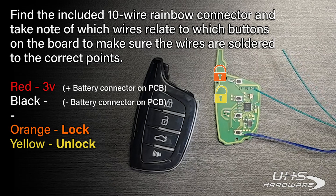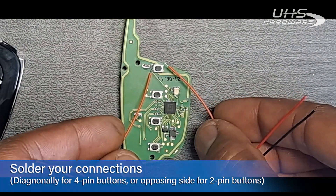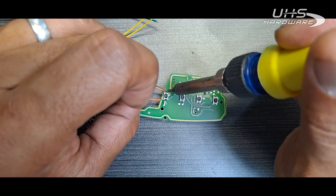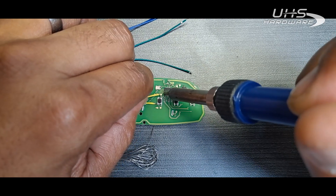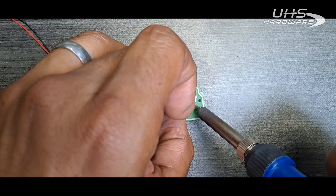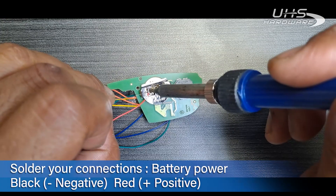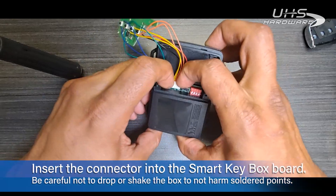The orange wires connect to the lock button, yellow to the unlock button, green to the trunk, and blue to the panic button. Solder your connections diagonally for four-pin buttons or on opposing sides for two-pin buttons. On the rear of the remote, the black wire connects to the negative side of the battery connector, while the red wire connects to the positive side. Set the DIP switch to position number two for proximity vehicles.